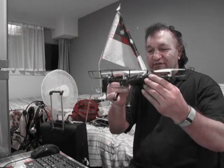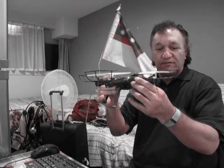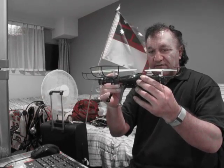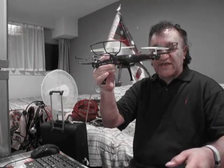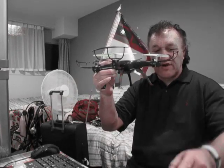My friend here fixed the broken knob on the control. It was bad packaging — it was all squashed, the packets, and it broke the knob of the control. So that's the drone.